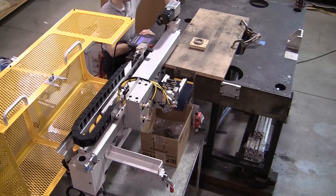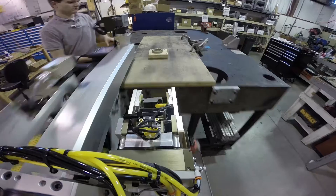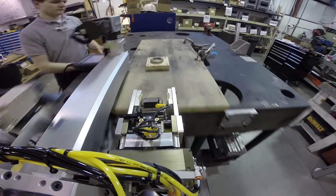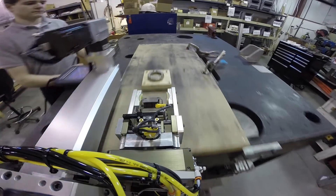Automated Cells Model SC is a servo-electric press takeout device used within the powder metal industry to remove compacted parts from a mold press. The Model SC features a servo-driven main axis, a pneumatic z-axis with 25mm of lift, and a pneumatic gripper with rotary.